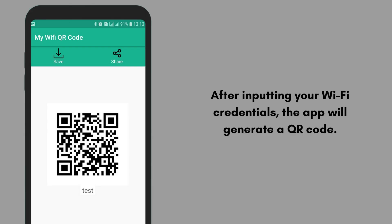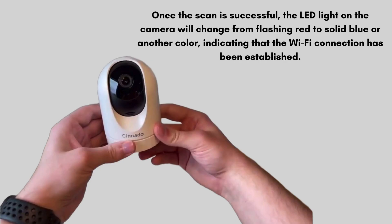After inputting your Wi-Fi credentials, the app will generate a QR code. Hold your smartphone with the QR code facing the camera's lens at a distance of about 3 to 8 inches. The camera will scan the code automatically, and you should hear a sound or voice prompt once the camera has successfully read it. Once the scan is successful, the LED light on the camera will change from flashing red to solid blue or another color, indicating that the Wi-Fi connection has been established.